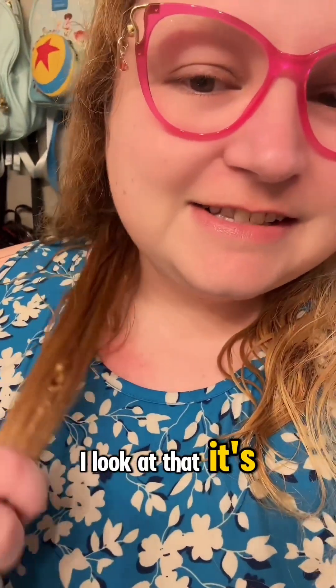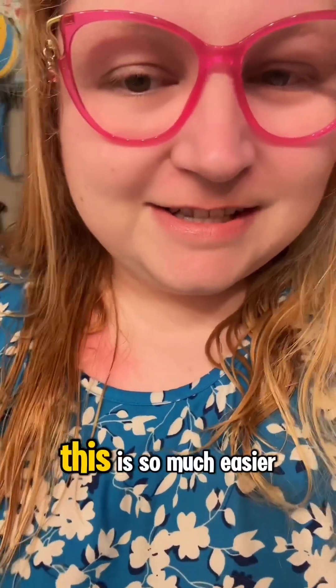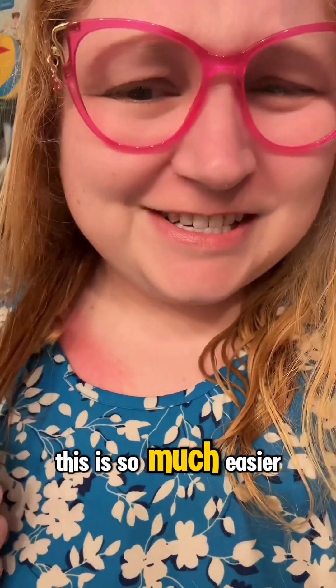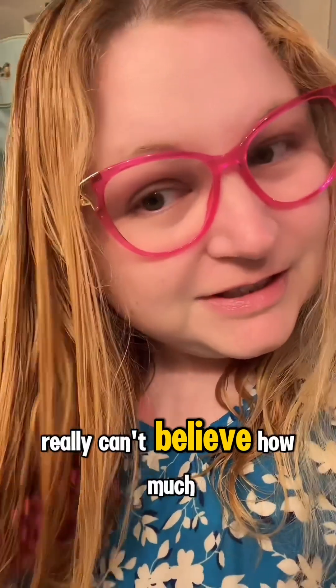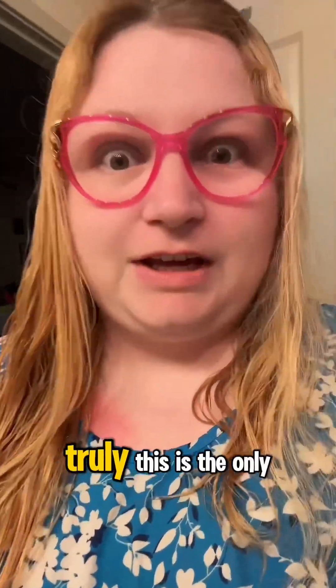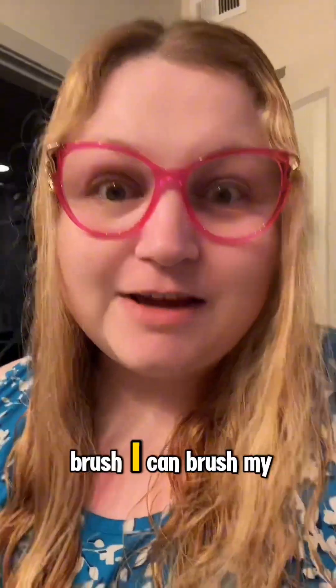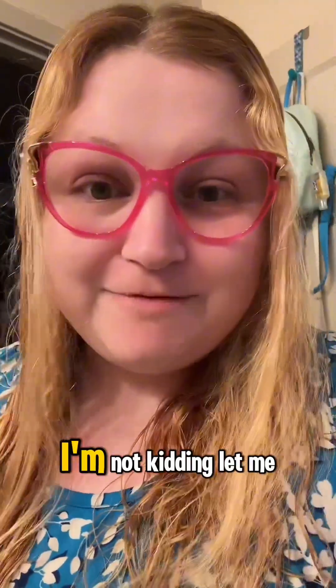Look at that — oh my gosh, it's just so much easier. I just really can't believe how much easier this brush has made my life, truly. This is the only brush I can brush my hair with and detangle it by myself. I'm not kidding.